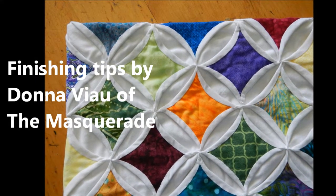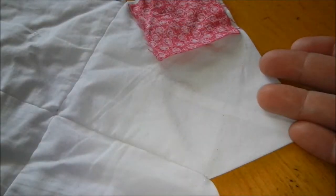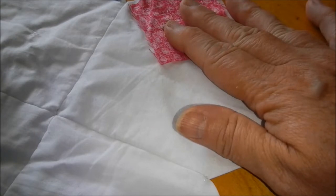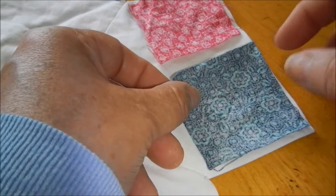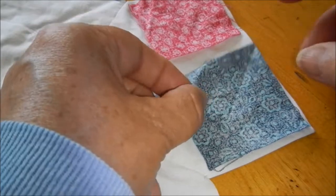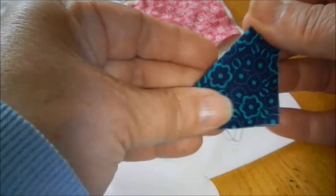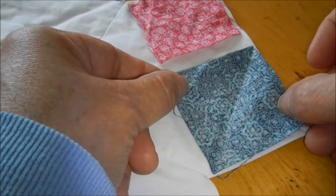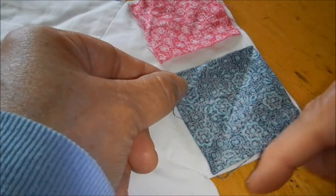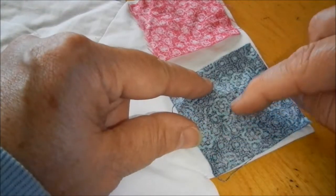To give your cathedral window quilt a straight border that has color right up to the edge, you're going to flip your quilt over to the back side and place your accent squares right to the edges of your quilt. Before you do that, fold the squares in half and press them. I'm just going to finger press this — it gives you a nice little crease to follow. Place them about an eighth of an inch away from the edge of your quilt and stitch them down in place.